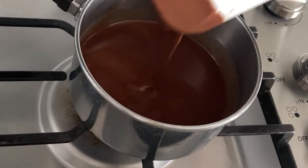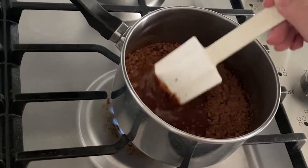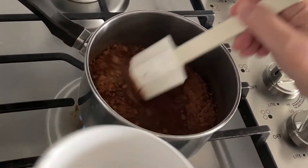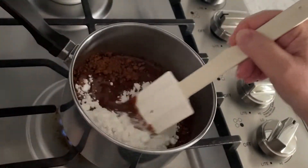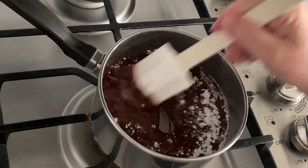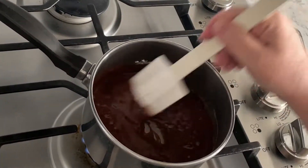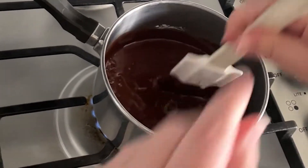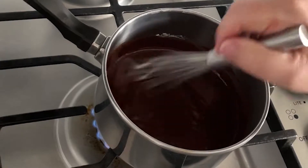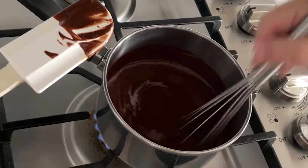Once it's all nice and liquidy, add in some cocoa powder — I used regular Hershey's cocoa powder — a little bit of vanilla extract, and some Swerve sweetener. I get the best results with Swerve; if you have another brand you like, you can give it a try, but this is my favorite for this recipe. Keep stirring — I'll pull out my whisk, it makes it go a little faster. Keep your heat down low for this part until it's nice and smooth.